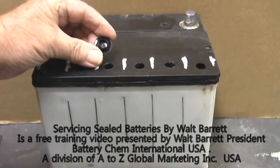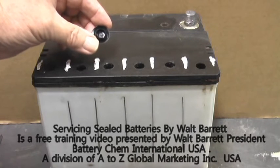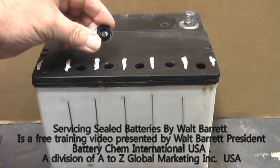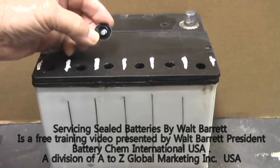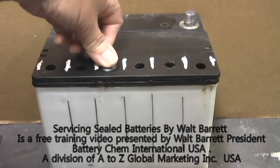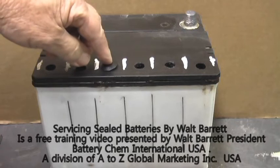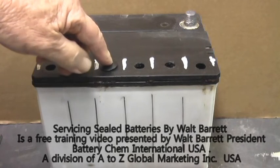These are the special caps that we use to seal the holes that we have bored in the battery. It is a good idea before you put them in to put a little sealer on them, like liquid silicon, so that they won't pop out too easily when the battery is charging under pressure. Then just tap them in lightly with a hammer or a mallet.